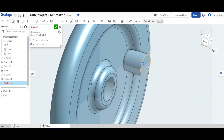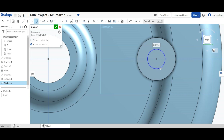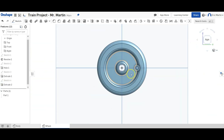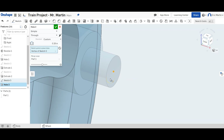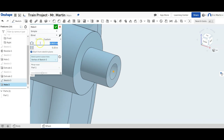We're going to make another sketch on the face of the circle we just made. We'll put another circle centered in the center of the larger cylinder with a diameter of 0.125 inches. That circle is going to be extruded a distance of 0.125 inches. Then we create another sketch on that face, drop a point in the center, and make a hole that is 0.0625 inches in diameter with a depth of 0.25 inches.